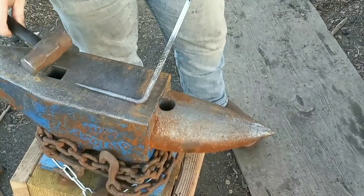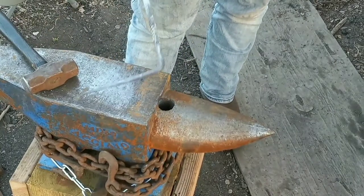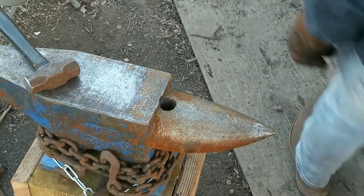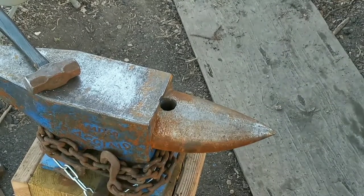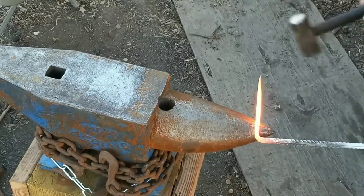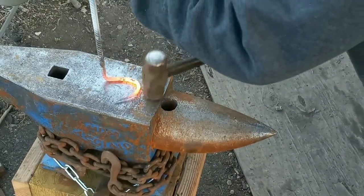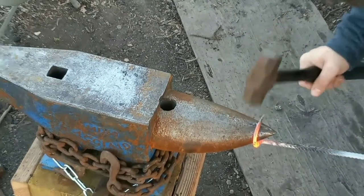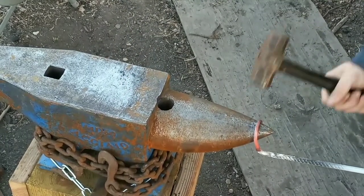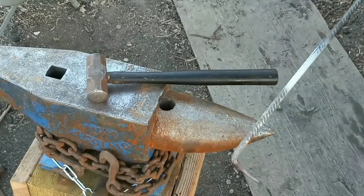Now we're gonna heat up this point section. We're gonna bend it, and when we bend it we gotta make sure that we bend it up this way, so if you're using it right-handed you can hook stuff like that. Let's get it bent over — make sure we bend it to the left. Square this up a little bit, straighten it up. And that's it — that's basically done.